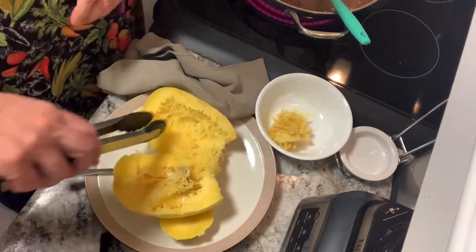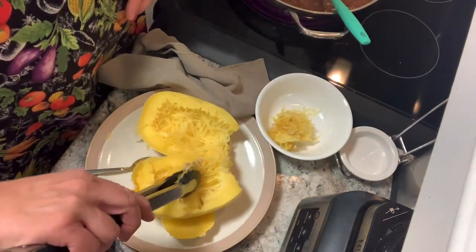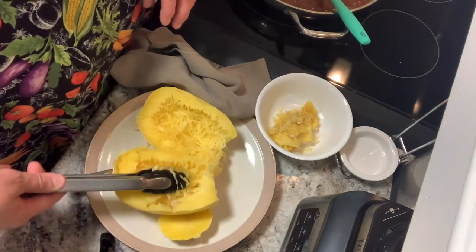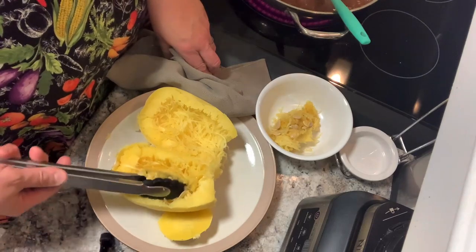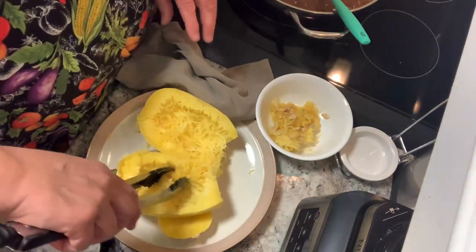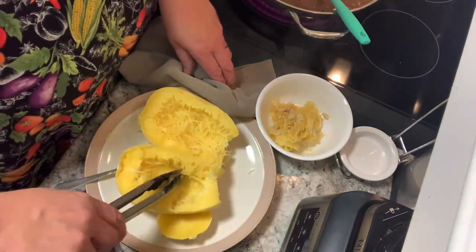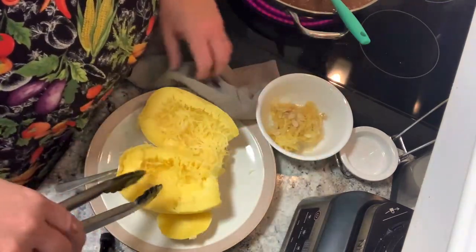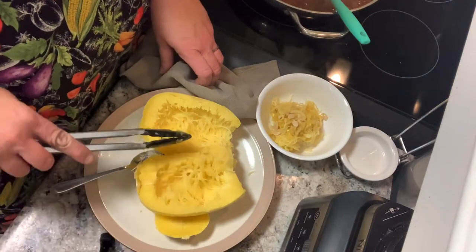I see one seed. Anthony and I will just compost this. We'll probably have butternut next year grown in our compost bin — that's okay. It just becomes more compost, or we can eat it if they do grow, which would be kind of cool.